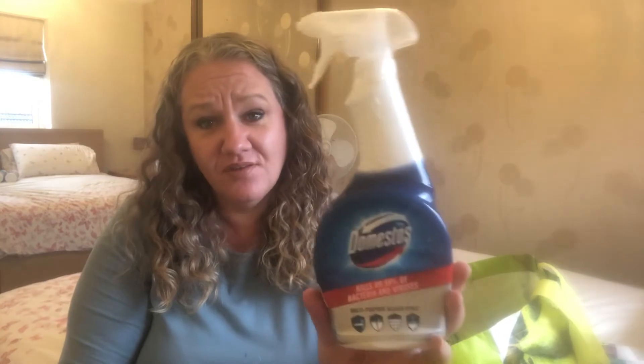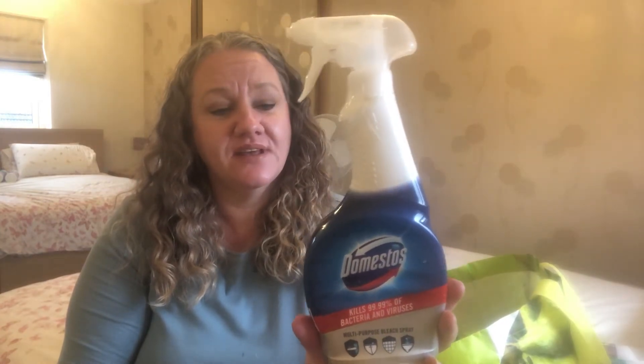Talking about a bit more oomph - Domestos kills 99.99% of bacteria and viruses. So the multi-purpose bleach spray, I've been using that today in and around the kitchen. I don't like to use bleach spray too much - I generally tend to use things like Dettol and multi-surface sprays rather than bleach sprays. But this comes in handy for areas that might be getting a little bit of mould or mildew or more stubborn places to clean.